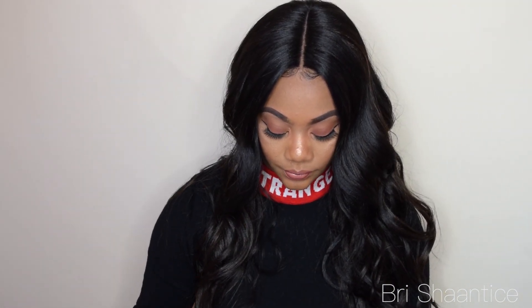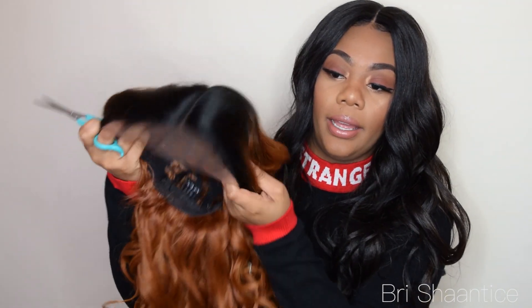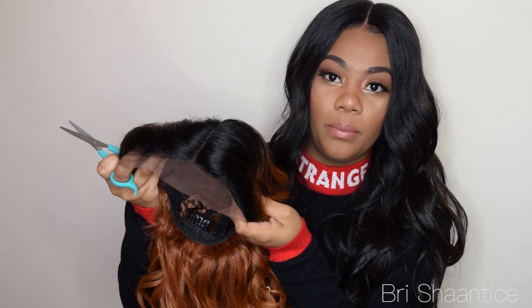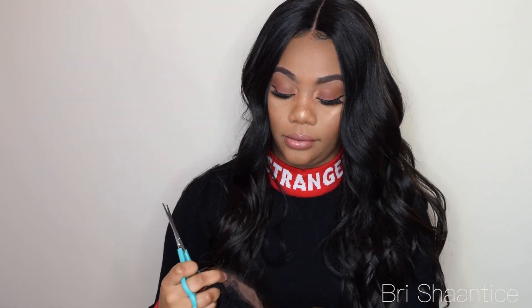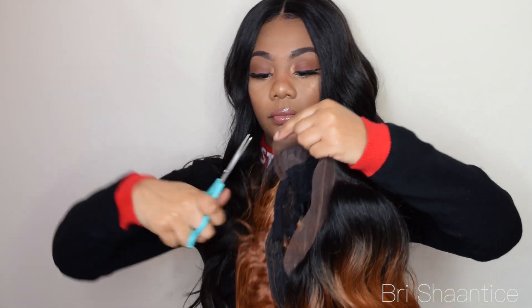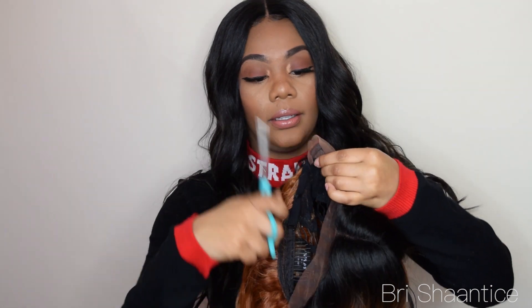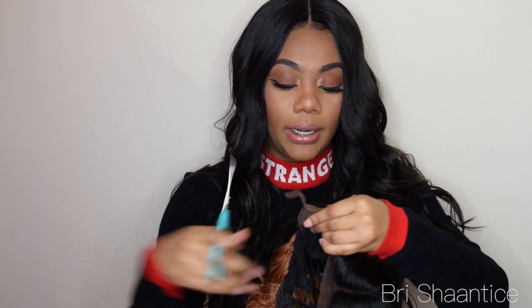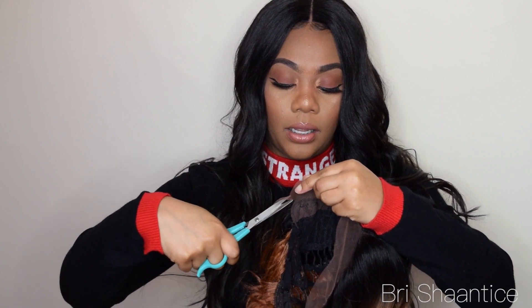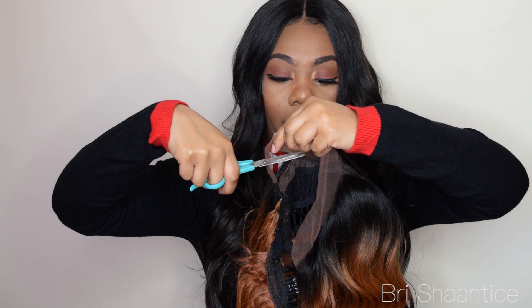So I'm going to go ahead and cut off the lace. It is a middle part — it already has a defined part right here, so you don't have to define the part. I try to stay pretty close to the hairline just because I don't like a lot of lace left on my unit, but you can cut the lace however you desire. I try not to cut off any of the hair along the hairline because the wig will start to shed if you cut off any hair.